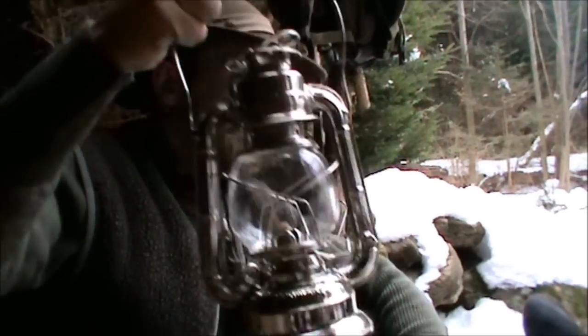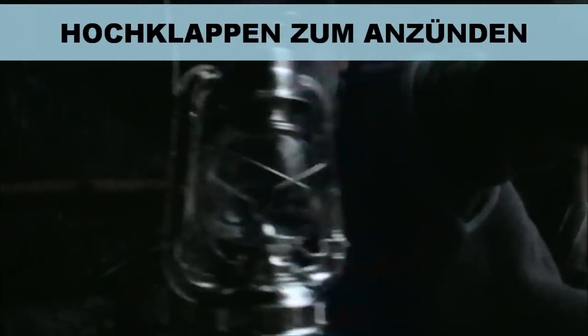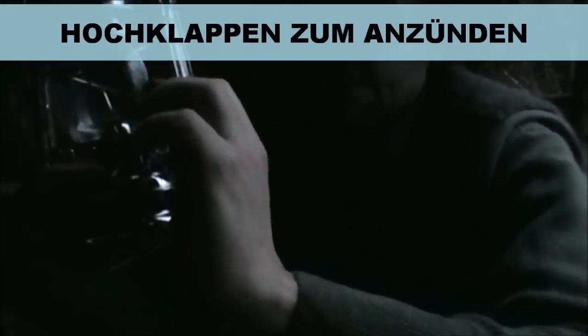So ein Zeug muss jetzt dann nicht unbedingt von Petromax sein, aber einfach einen guten, ordentlichen Hersteller. Dann werden wir das Ding nachher mal anwerfen, wenn es ein bisschen dunkler ist. Und dann schauen wir mal, wie es funktioniert. So, jetzt wird es langsam dunkel – jetzt probieren wir mal die Lampe aus. Ich hoffe, man sieht da ein bisschen was. Stellen wir die jetzt mal hoch – also das Glas hoch.